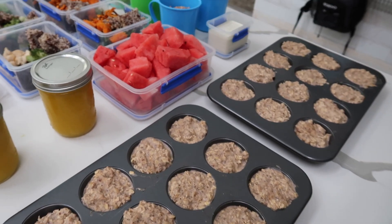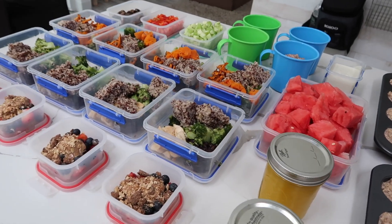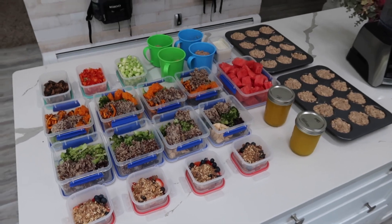That's all it takes — just a couple of hours to make all of this food. I do this weekly, and some things I have to prep every two days, but it makes life so much easier when you have things ready to eat.